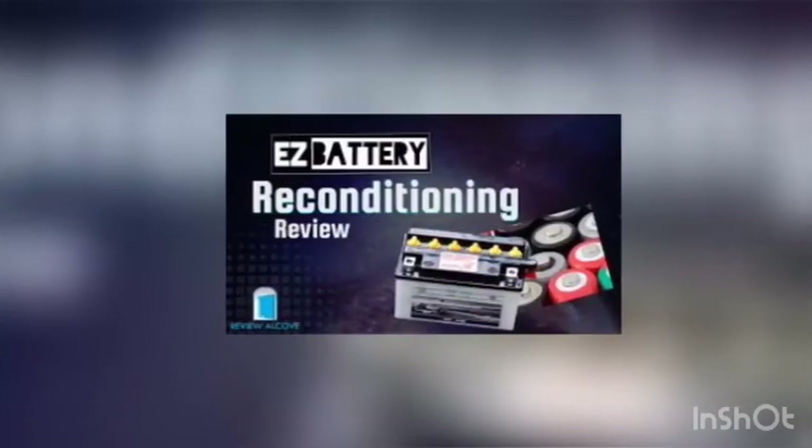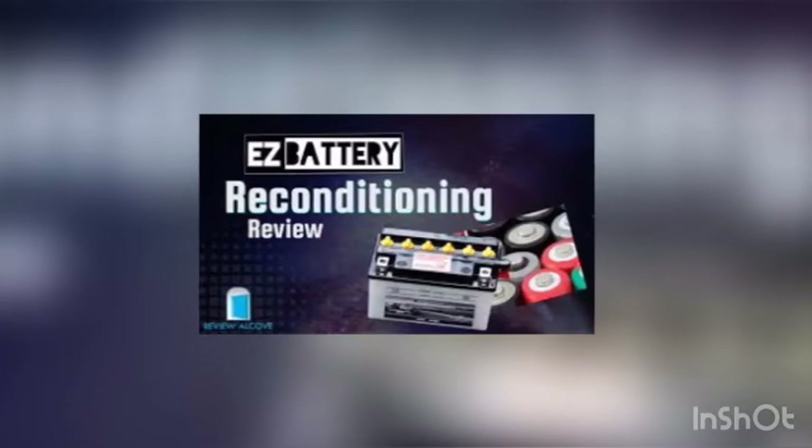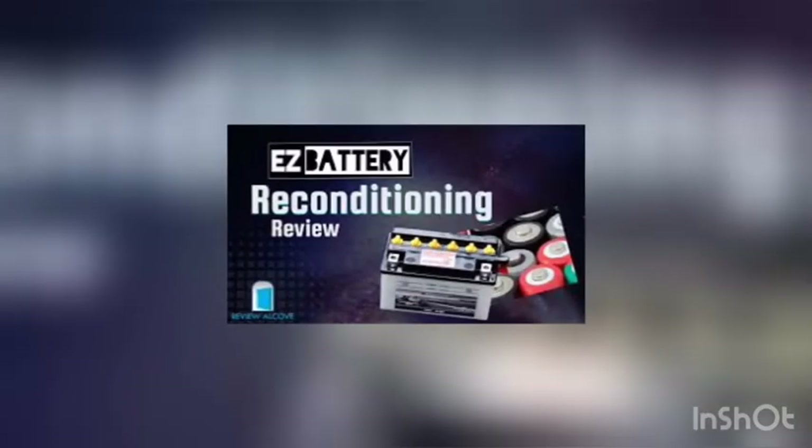Also covered are forklift batteries and golf car batteries, and more. It does not work for small batteries such as AA, AAA, and button cell batteries.